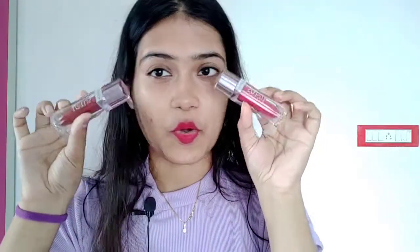You can see its packaging — it is very cute. It looks like a bullet lipstick. Its applicator is pretty broad.